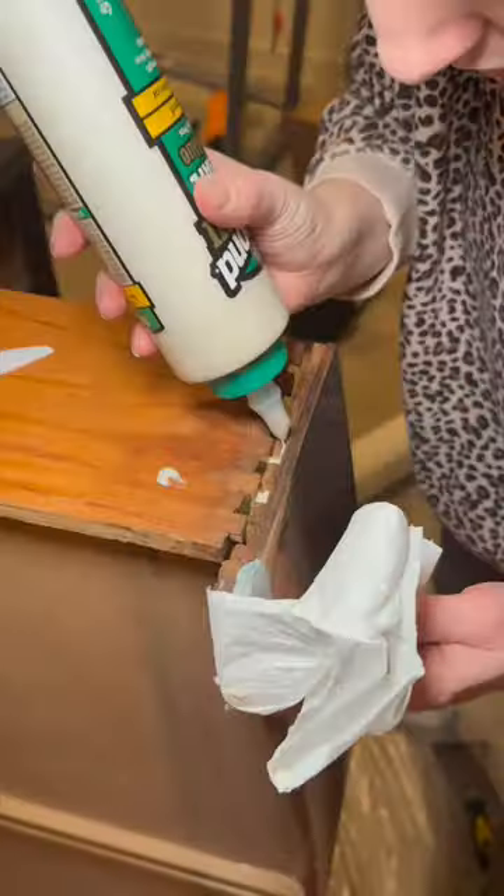I know some of you are going to think I ruined this dresser by adding wallpaper to it, but welcome to part three of this flip because I'm going to prove you all wrong.